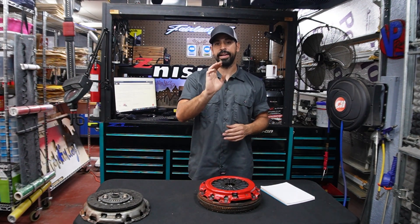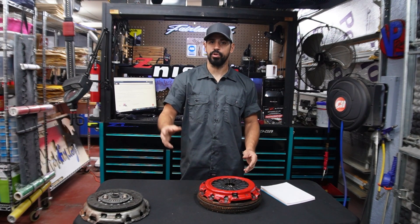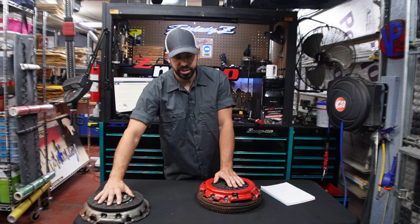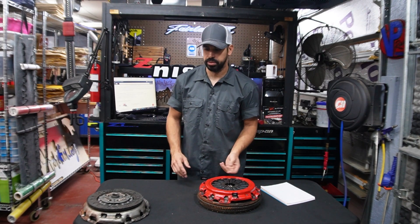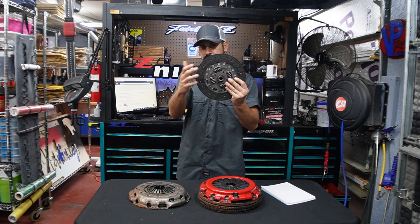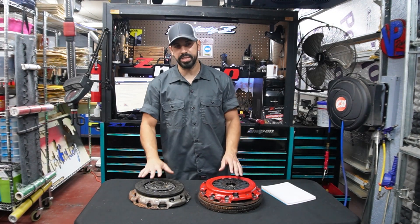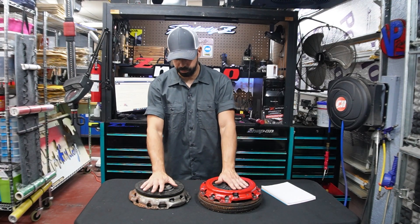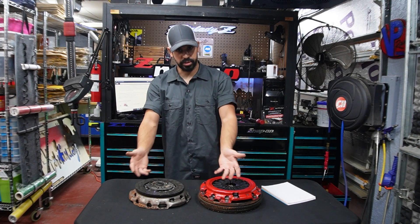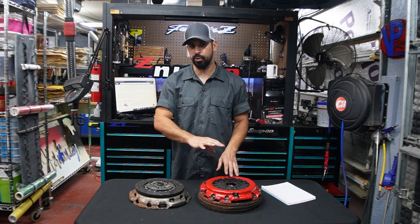Here's something I almost forgot to mention: I took all these measurements, but does this mean I did the homework for you? Absolutely not. These are used parts — this is a used friction disc, this has a used friction disc — all of these measurements are based on what I have in front of me. As you start to wear down on your friction disc, the stack height is going to start to change — it's going to become higher and higher. So these measurements I took were specifically for these parts in front of me. It doesn't mean you use these numbers and then install your slave cylinder and say you're in the safe zone. Take your own measurements before you install anything.